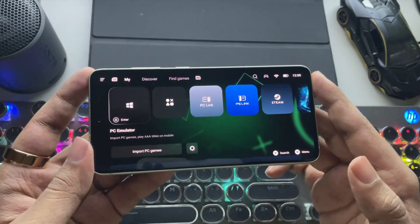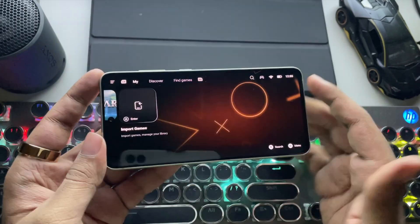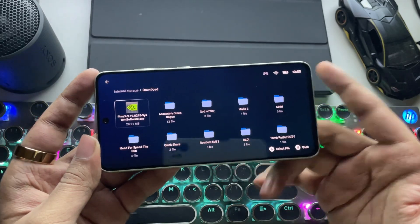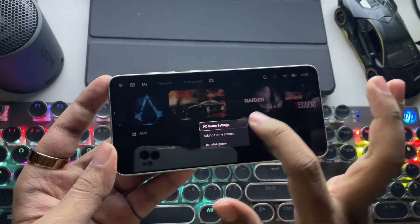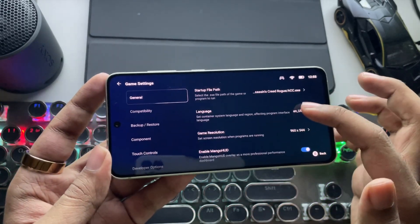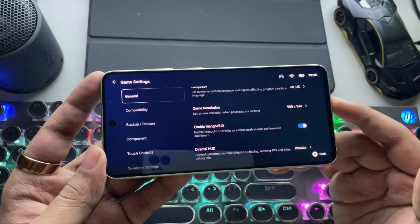I have already imported some games from storage. You can import more games if you want — just enter PC Game and choose the game file you copied from the PC. Let's begin with this game. Go to PC Game Settings and set the screen resolution to 540p or lower if you are using a low RAM device.